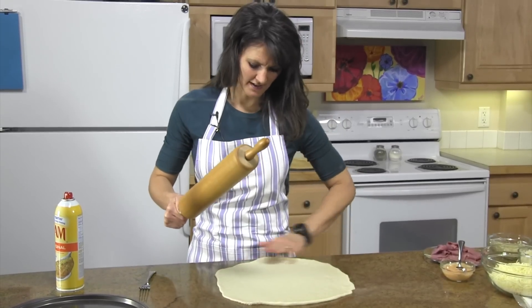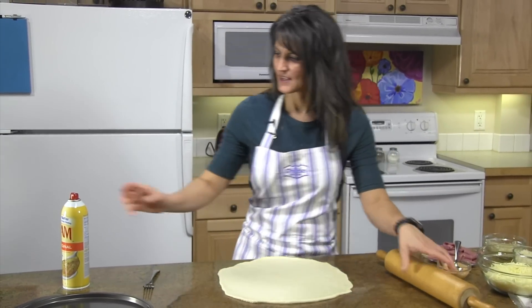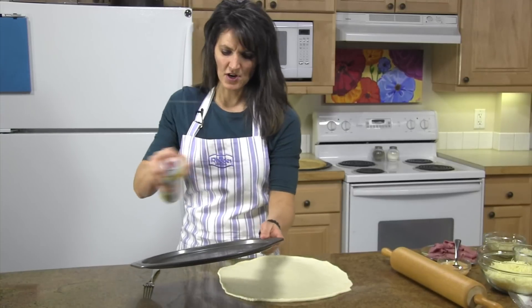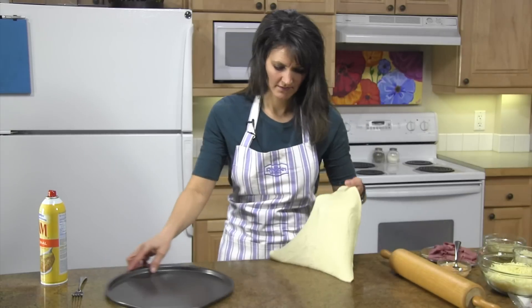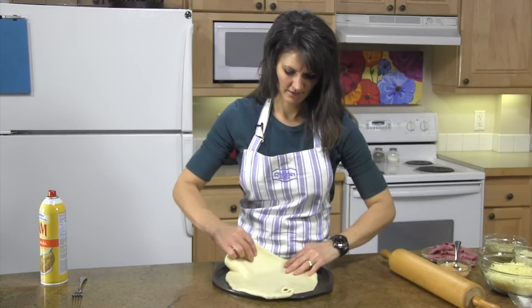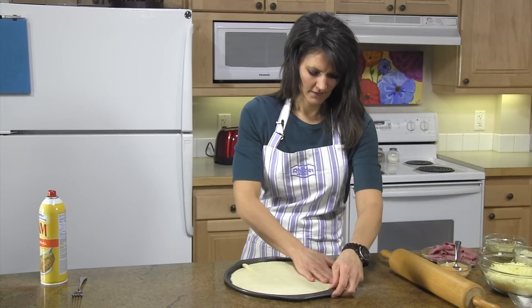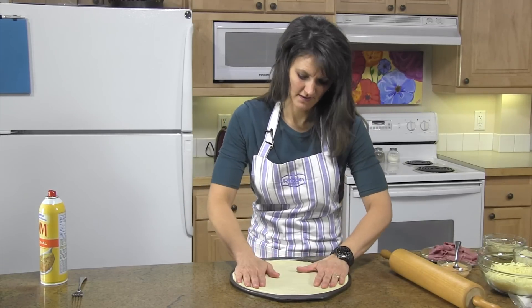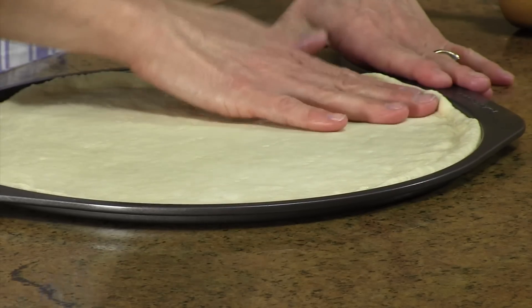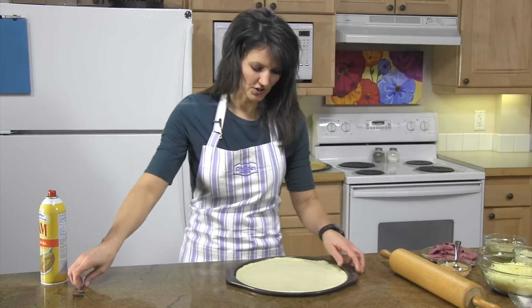Then we'll reshape it a little bit once it's on the pan. Spray your pan with some non-stick spray. When you get your dough onto the pizza pan, you can press it up against the edges and get it to the right shape.